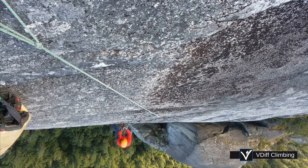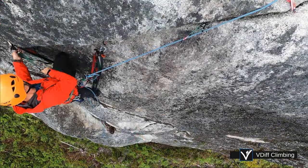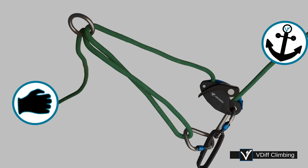In this video you will learn how to ascend a rope with jumars, how to remove gear from traverses, and how to lower out from a pendulum point.